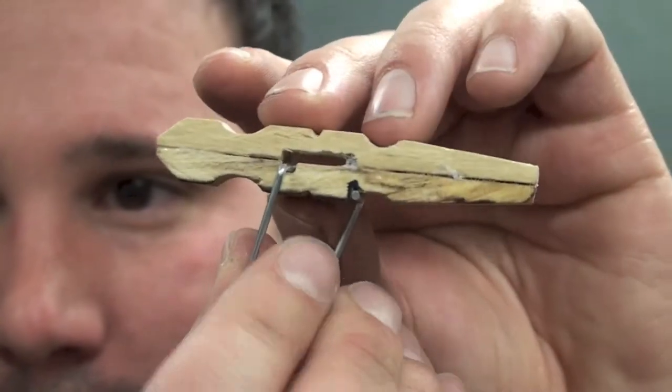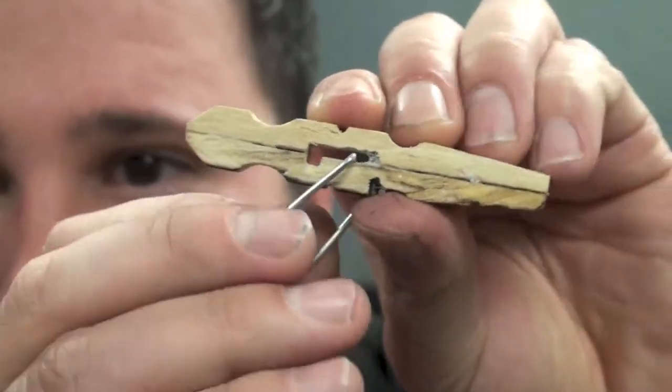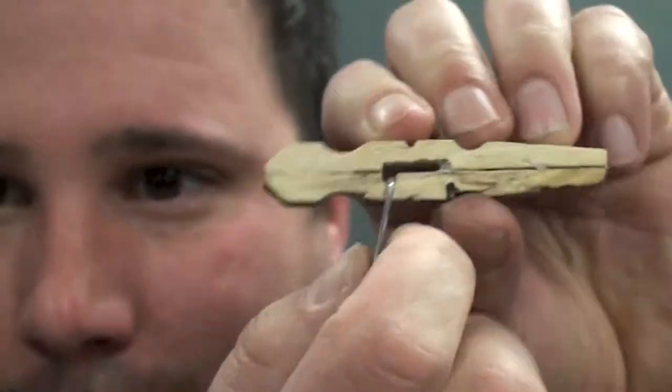On this side, you can see — there it goes in. And the spring itself is the actual trigger, which will launch your projectile. Alright, as you can see, it works.